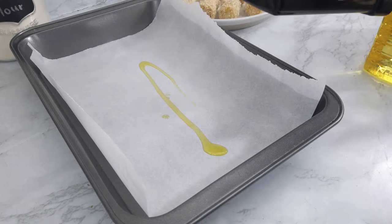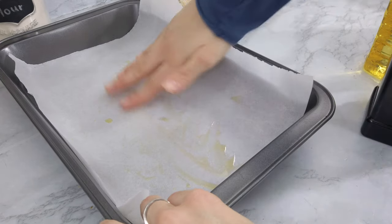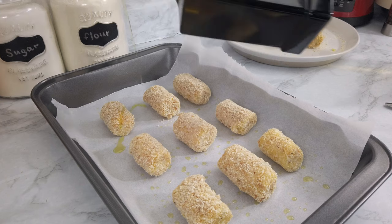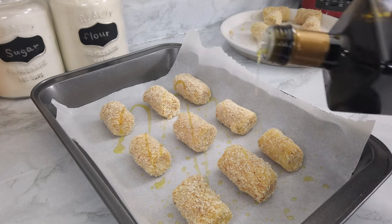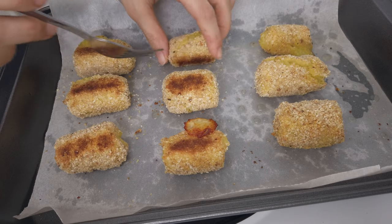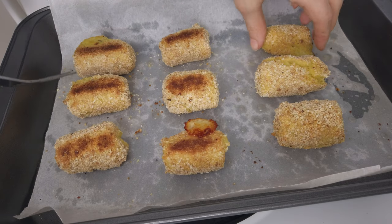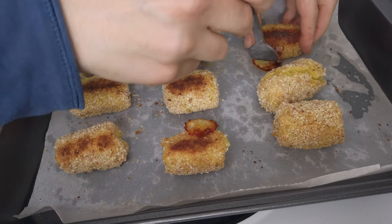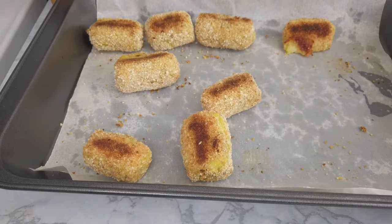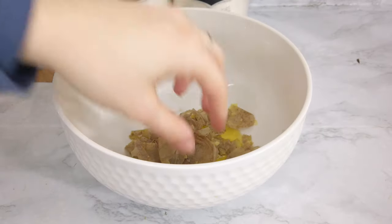For a healthier option, you can bake them. Put them on an oiled pan with a drizzle of olive oil on top and bake at 400°F for about 40 minutes. You can also flip them halfway through so they're nice and crispy on both sides.